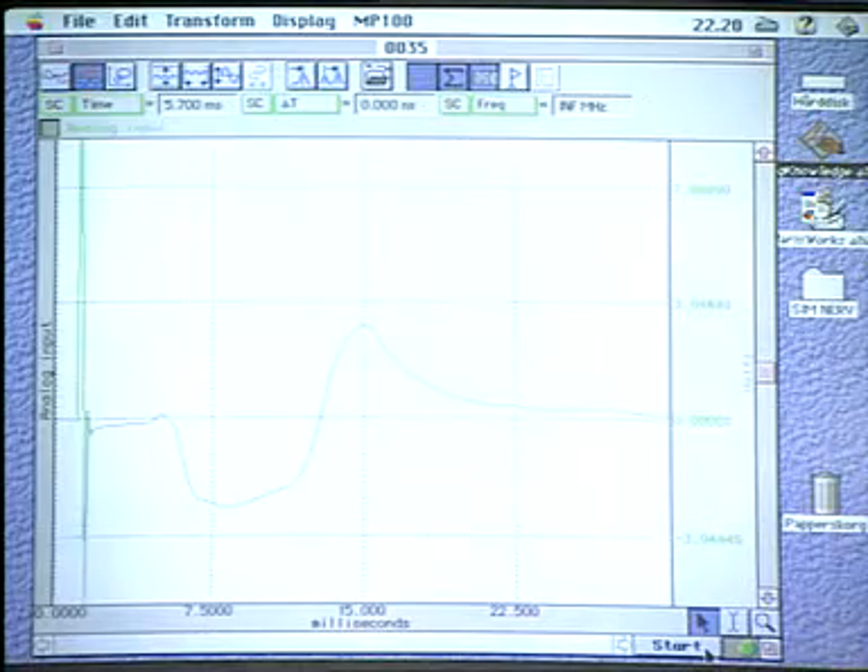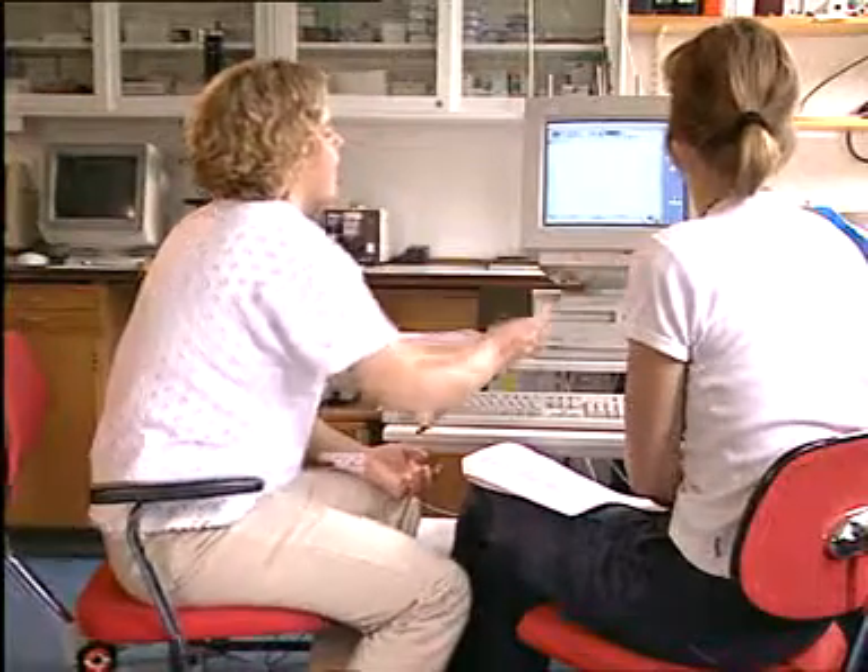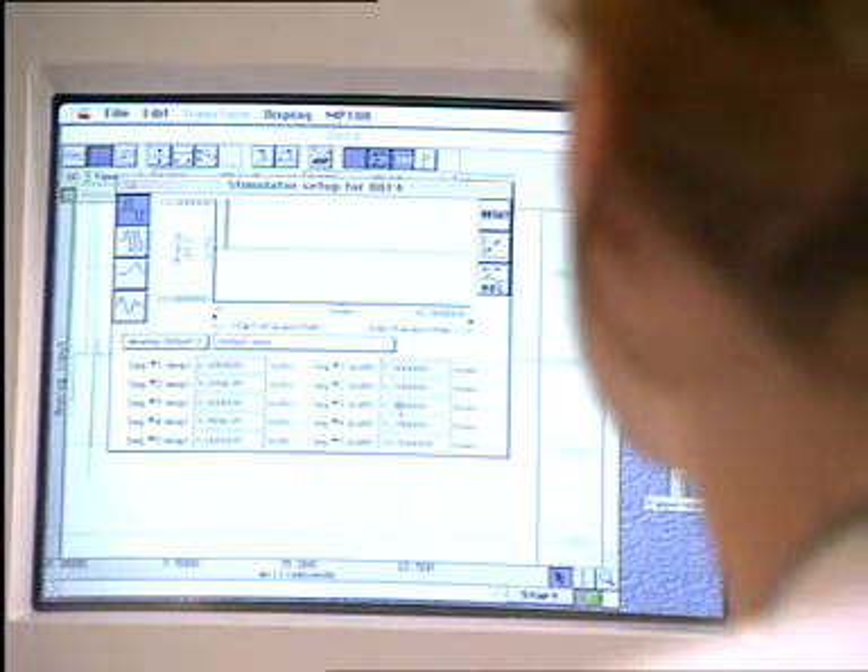The combination of SimNerve and BioPac has worked out very well with the students. They see the advantages of first doing all sorts of adjustments on the SimNerve program, and then they can take that experience with them to the BioPac equipment. The pedagogic value of this combination is its great advantage.